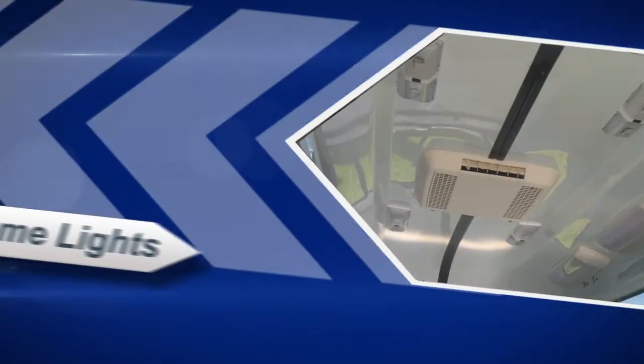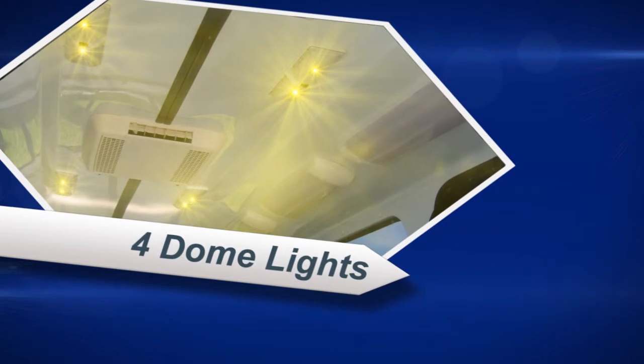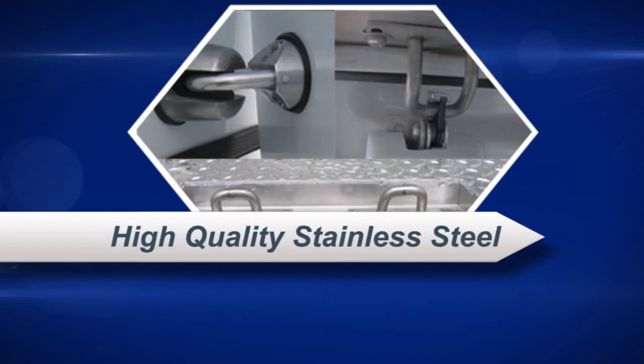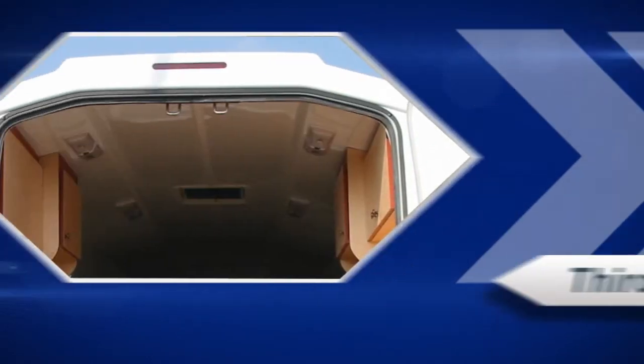The Master Series Truck Body comes with four dome lights on the inside that are switched on automatically or switched at the door, and also has a smooth, sanded white interior finish for easy cleaning and brightness. All hinges, locks, and other hardware including screws and bolts are all high quality corrosion resistant stainless steel.